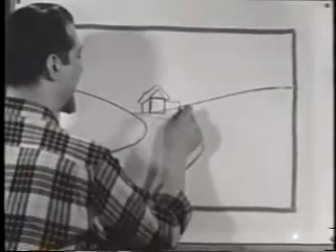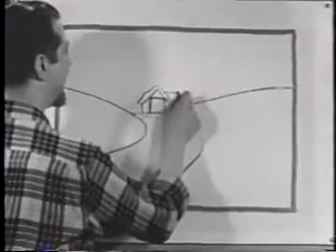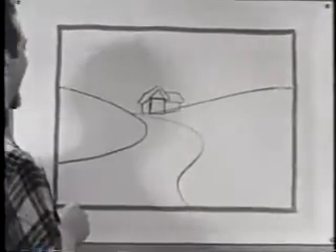Now let's draw another rectangular shape over here, bring it down that slope, and add another roof over here with that thick blanket of snow piled on it.